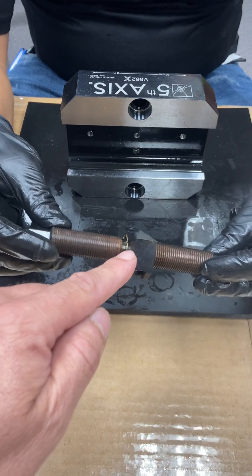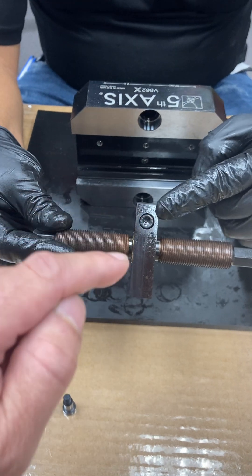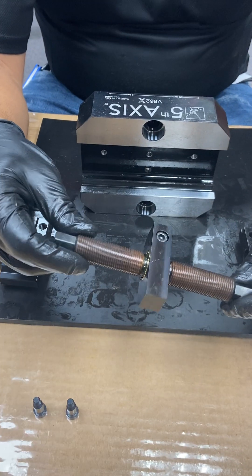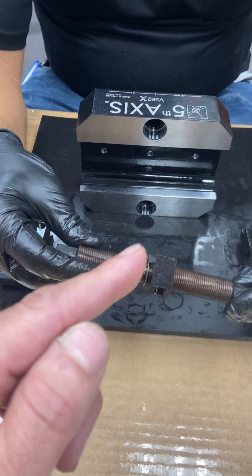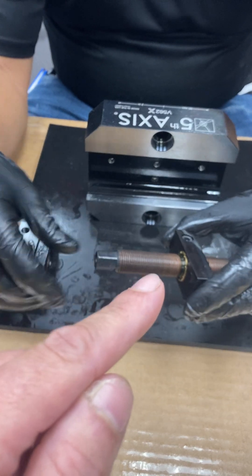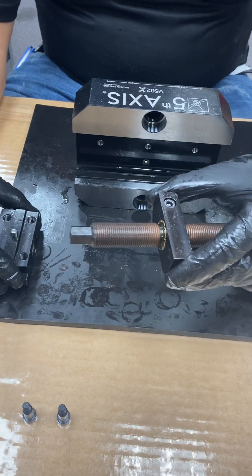Do not — I repeat — do not try to uninstall or take off that socket head cap screw for any reason. It's already tightened. It's already pre-centered on CMM. It will not move. You need to make sure that you don't take apart any of these components when installing them onto the vise, because then you might experience issues with centering.